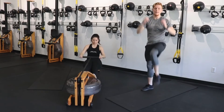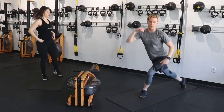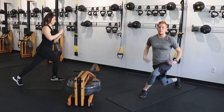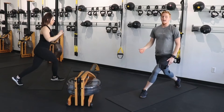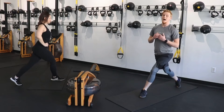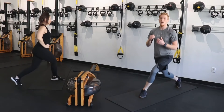We're going to a curtsy lunge pulse. Whatever leg you want to start with first: one leg in front, one leg comes behind just slightly, hold and pulse. Breathe — chest is proud, core is tight. We're going right back to those legs. I want you to put that same focus, that same drive through your legs here. Switch sides.